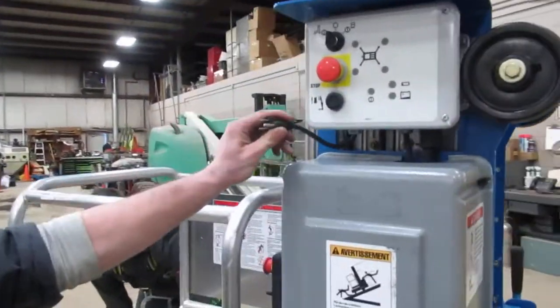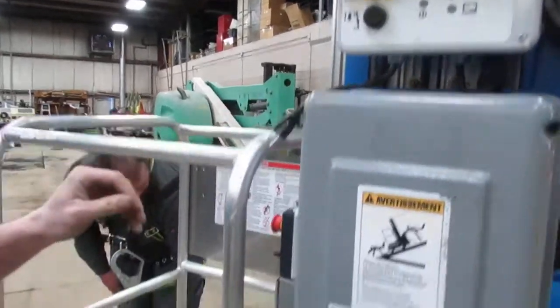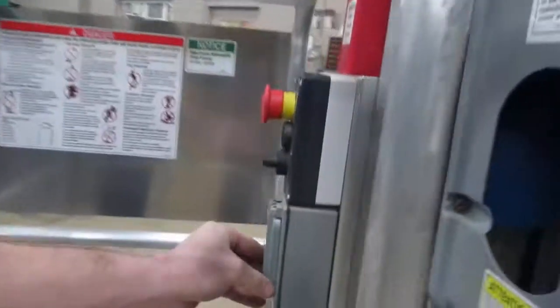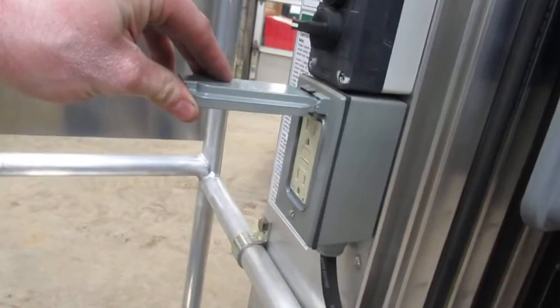Down below, underneath the ground control box, this is your 110 to platform. You plug this cord in right here, and that's going to give you power to the platform.